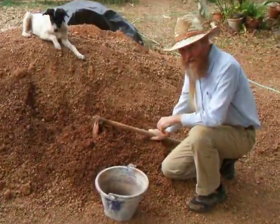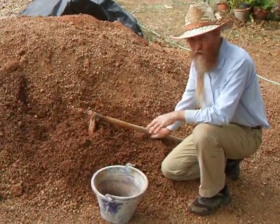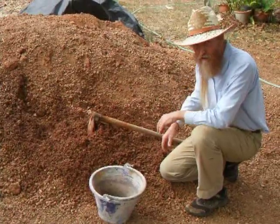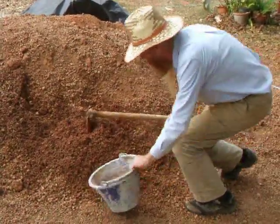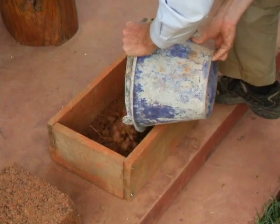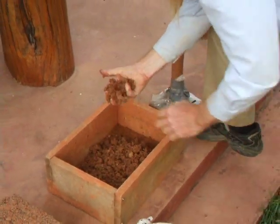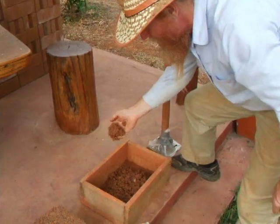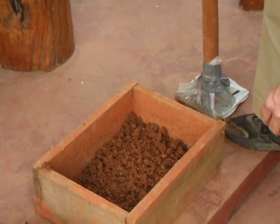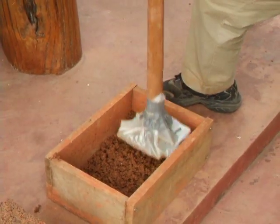Now we're making a second test block with no burned rice hulls, no ash — just the road base, so we can compare the two blocks. We're just adding a little earth at a time, the same consistency and same amount of moisture that we put in earth bags. Just spread it out and do thin layers. You notice the plastic on the tamper so it doesn't stick.